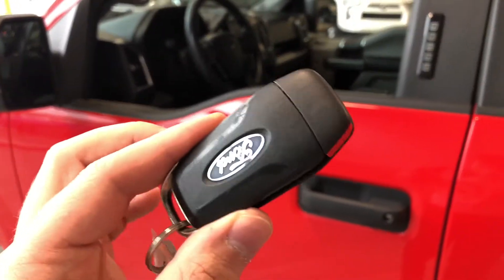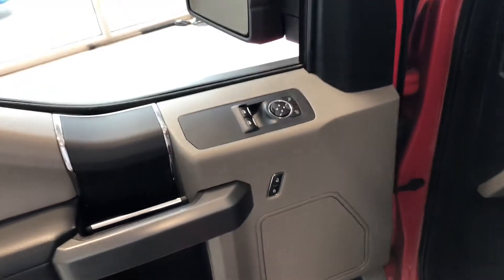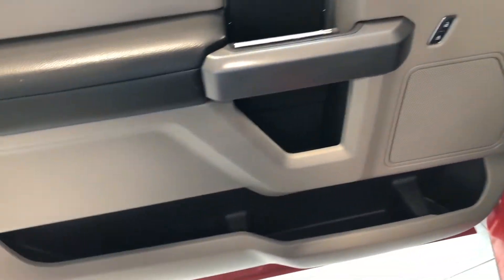Helping us inside is our key fob here. It has our lock and unlock button. I'm going to press that unlock button once for the driver's side. Let's take a look in the front first here. Right up top you have your power windows, locks, and mirrors. You've got some storage compartment inside the door as well.